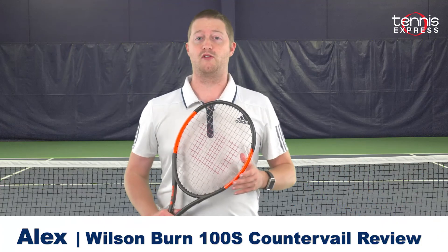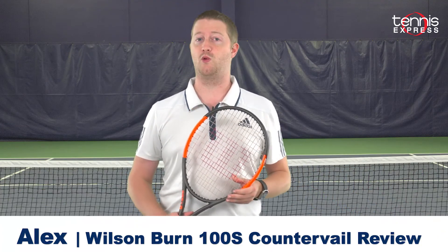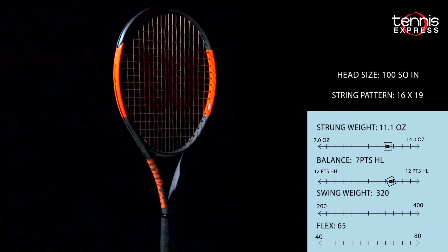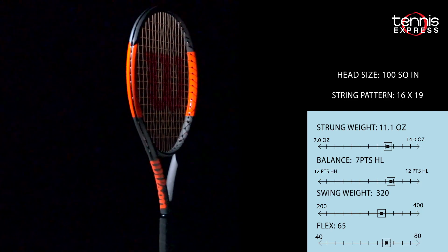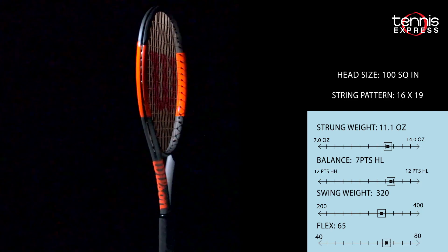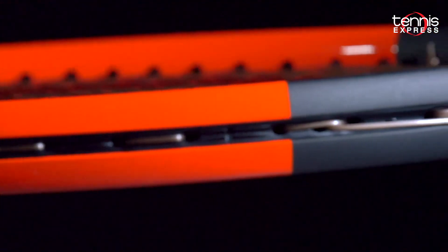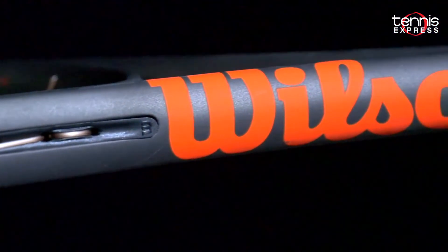Hey Tennis Fans! Welcome to another Tennis Express Racket Review. Today we're taking a look at the Wilson Burn 100S Counter Veil. This latest generation sports Wilson's newest technology, Counter Veil, which layers carbon into the frame with Counter Veil material in order to maximize the player's energy, reduce muscle fatigue, and shorten recovery times. Also, with Wilson's Spin Effect Technology, this racket has plenty of spin to offer a wide range of players.